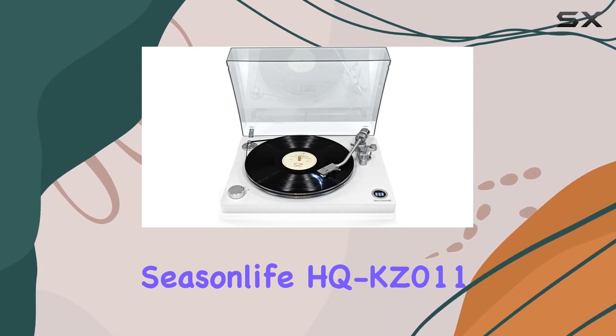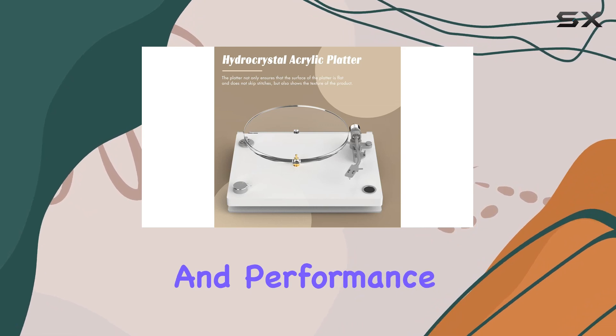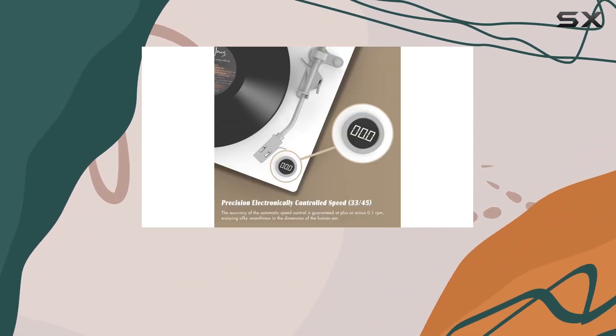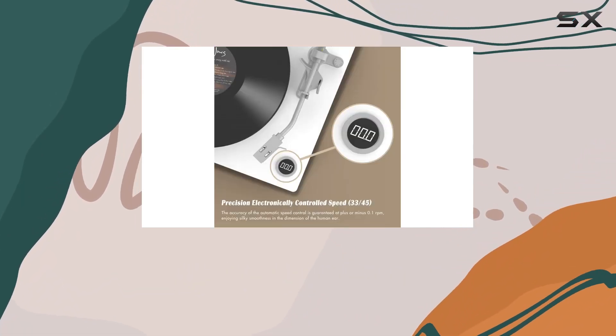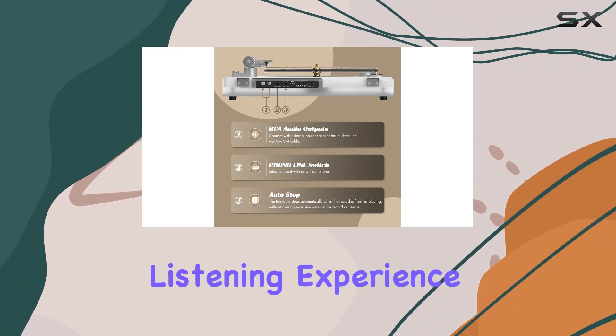In conclusion, the SeasonLife HQ KZ-011 record player offers a compelling blend of aesthetics and performance. Whether you're a seasoned vinyl enthusiast or just starting your analog journey, this turntable could be your ticket to a more immersive and enjoyable listening experience.